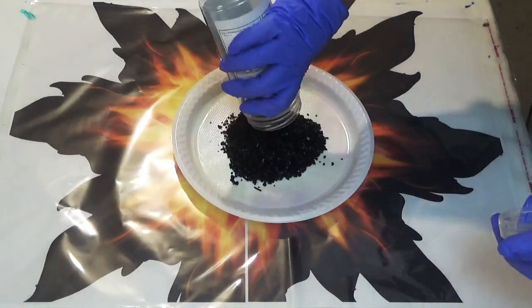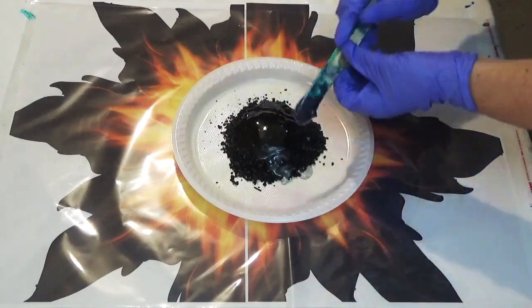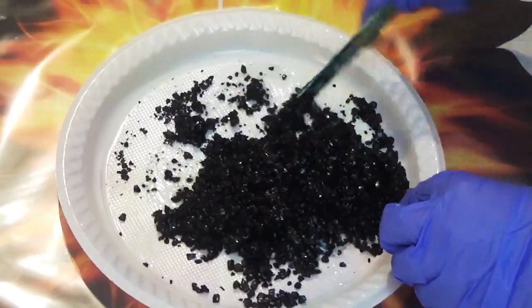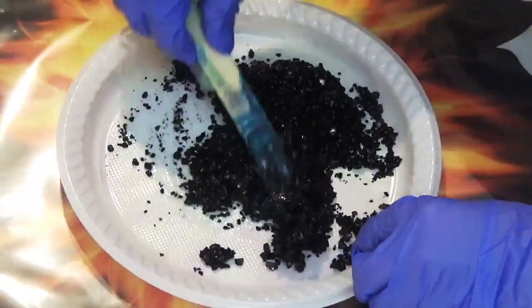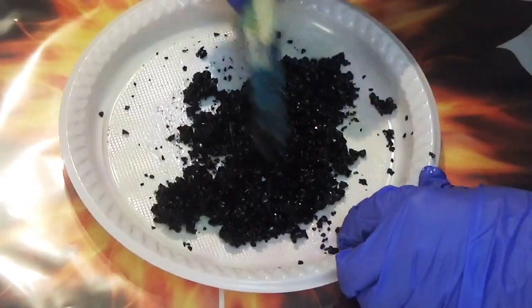For the outer edge I'm using black crushed glass from Ikea, which I'm mixing with a small amount of resin, making sure that each of these pieces are thoroughly coated in the resin before moving on to placing them on the artwork.